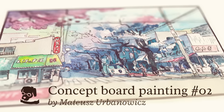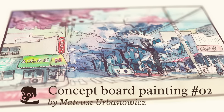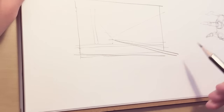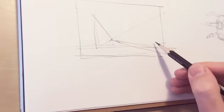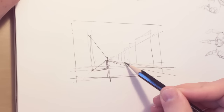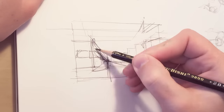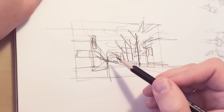Welcome to the next video of me painting a concept board for my next project. We are really busy at the studio right now working on the new movie, working six days a week, so I have just a bit of time to do my personal stuff, my project, and these videos.